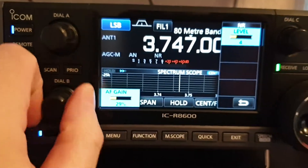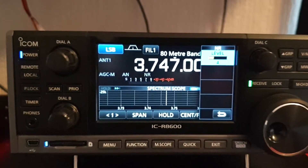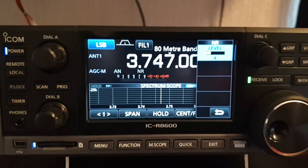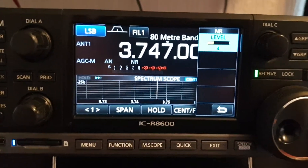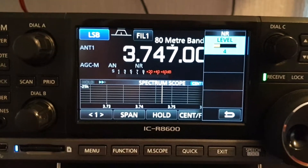As you can see, there's a nice reduction in the noise. The automatic notch filter is excellent on this radio as well — really, really good. I haven't really played with the manual notch filter; I don't see the need when there's an automatic one. ICOM is known for good filters and noise reduction.